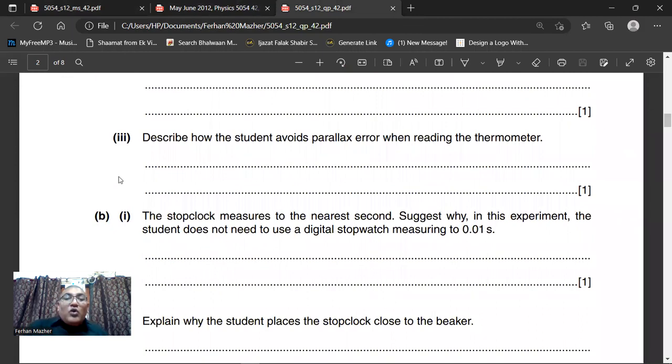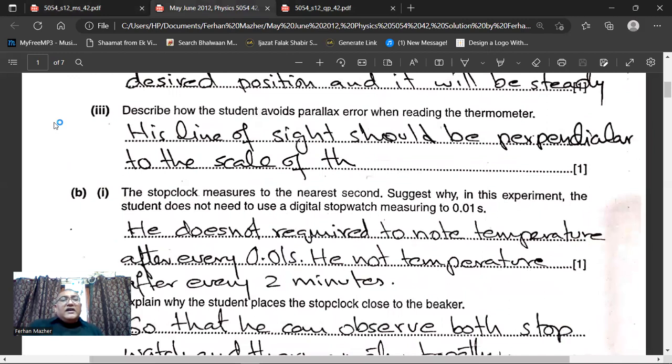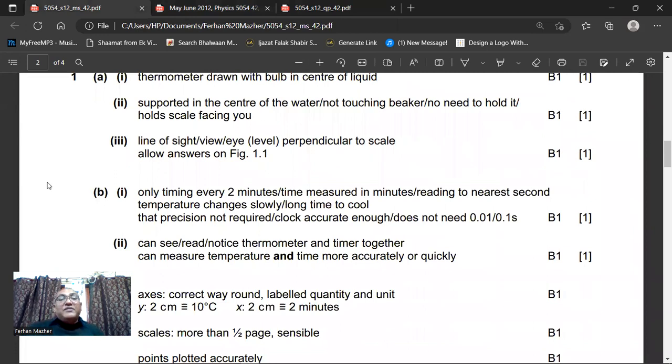He says: describe how the student avoids parallax error when reading the thermometer. If you want to avoid parallax error, the line of sight must be perpendicular to the scale from where you will be taking the reading. Here is the written answer: his line of sight should be perpendicular to the scale of the thermometer. The marking scheme says: eye level perpendicular to the scale.